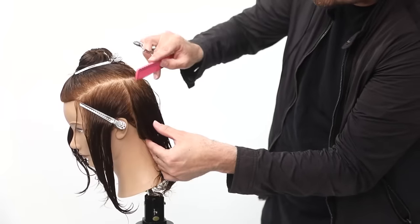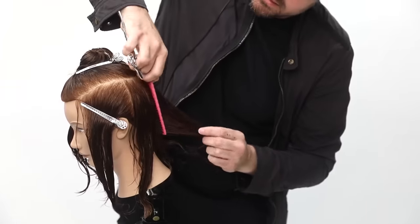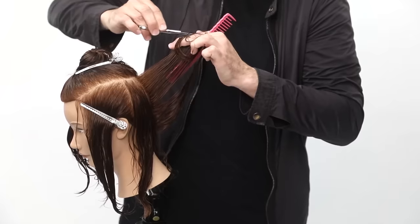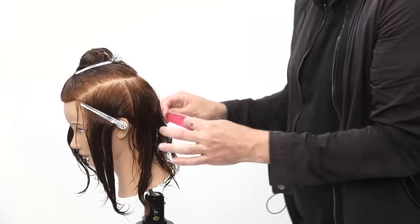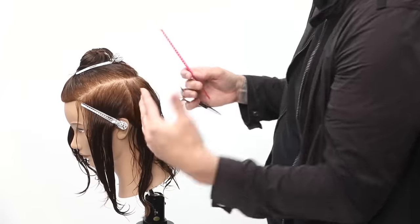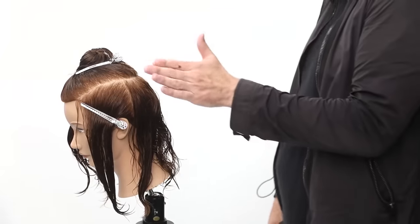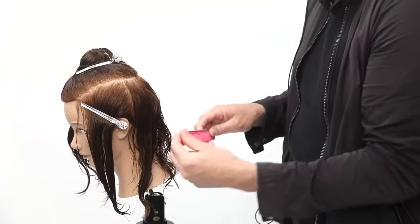Here's the next section parting: vertical, straight down, going about a half an inch over. I'm going to bring that to the previous section. Lifting that elbow up, there's my guide — the bottom falls out and I cut across to the edge of my fingers. I want a traveling guide here, working my way around the head. I don't want to over-direct everything to the center because I want that rounded shape in this shag haircut — a nice even base with the length scooping out. If you don't want longer layers, you don't want to over-direct.